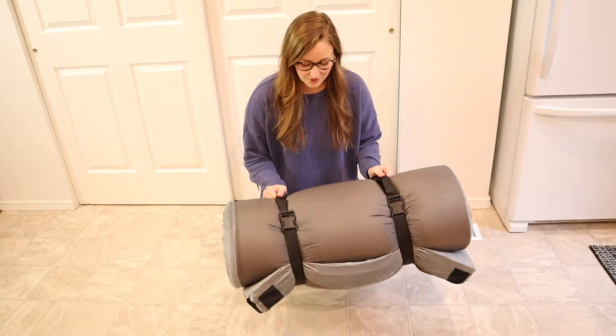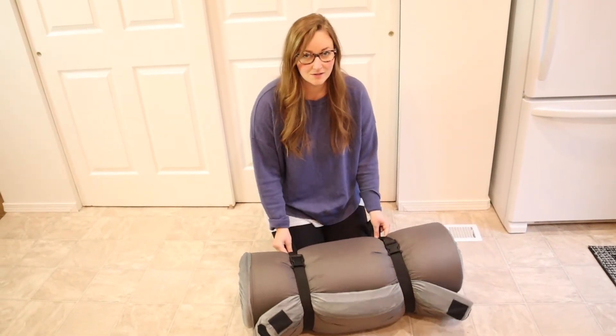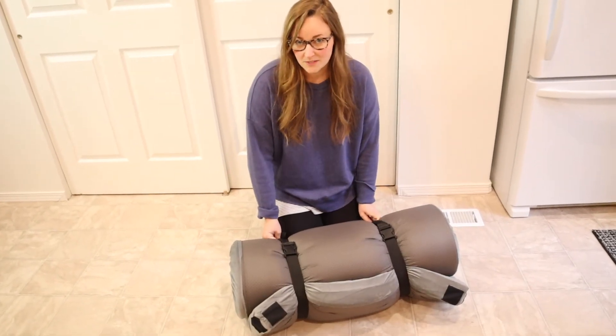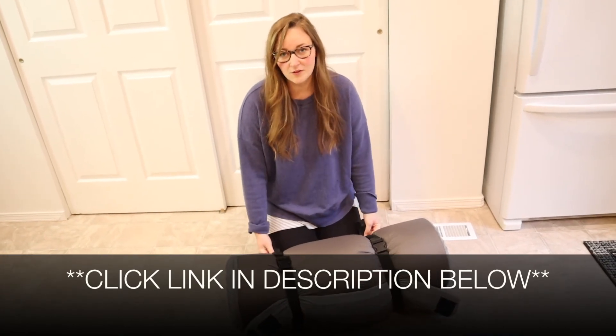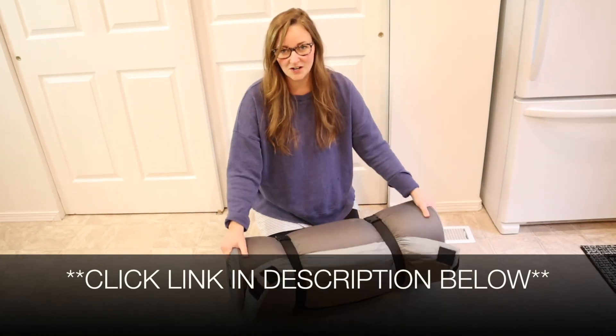Overall, I'm so excited about this. This is going to get so much use in our family for everything from camping to sleepovers. I love that this is lightweight and very portable with the pack that it comes in. I'm going to put a link in the description down below so you can go check this one out yourself. If you found this review useful, please give this video a thumbs up and follow us for more. Thanks for watching, bye.